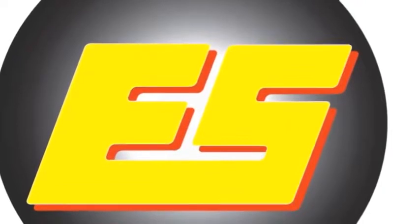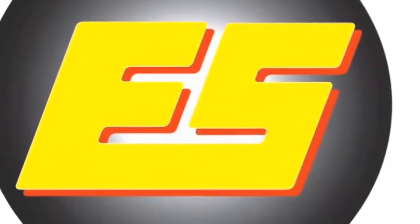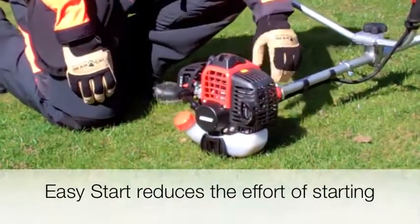The ECO ES Easy Start system makes engine starting, even from cold, almost effortless. One or two gentle pulls of the recoil rope is all that is necessary to start the engine.